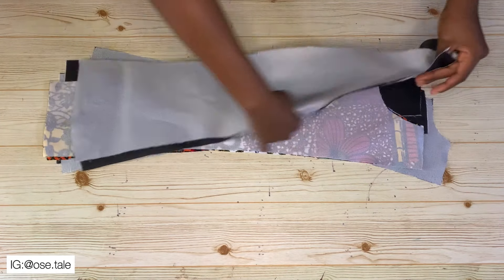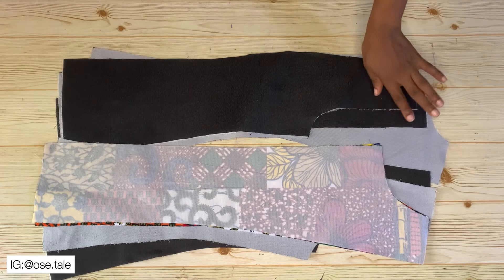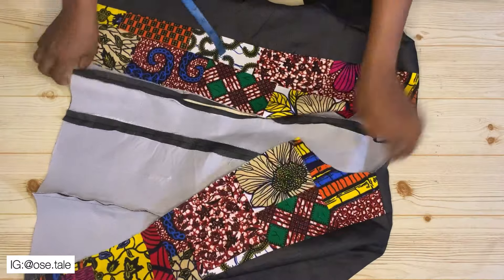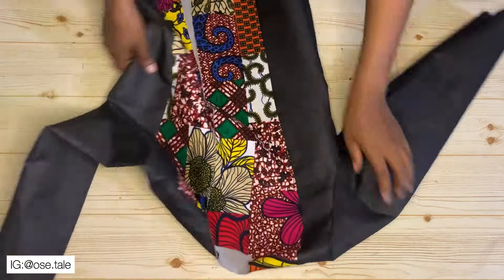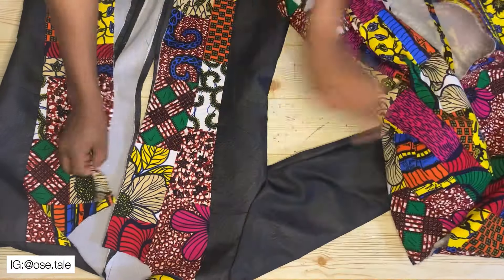Now I'm going to bring all the lining pieces and join them together, the same way I did for the actual fabric. This is what I have after joining all the lining pieces together.